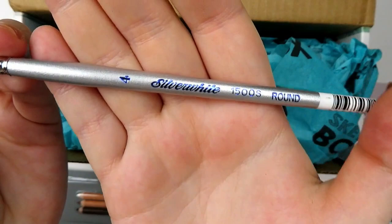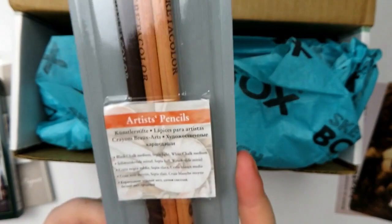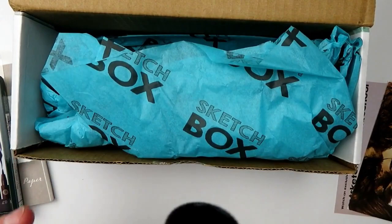We'll go with the brush first. We have a Silver White number four round brush. We also have a set of Cretacolor artist pencils in what looks like a black, a brown, and a white.